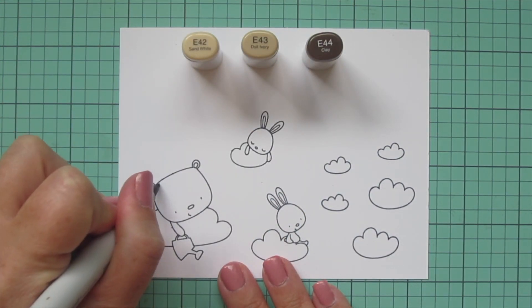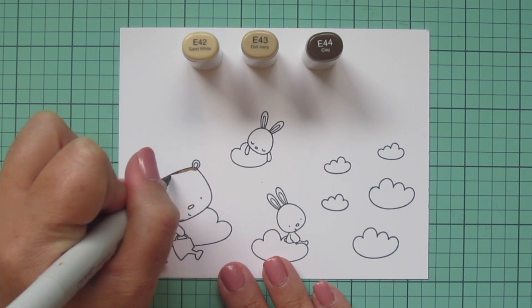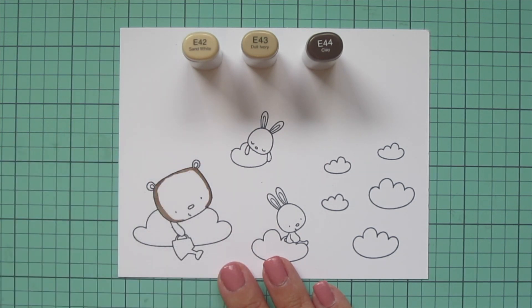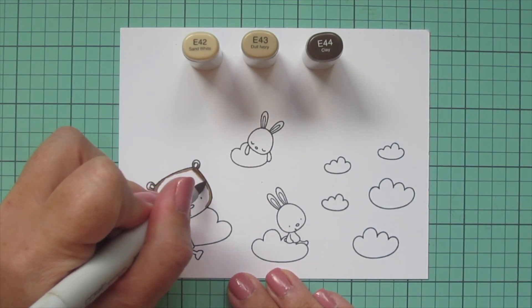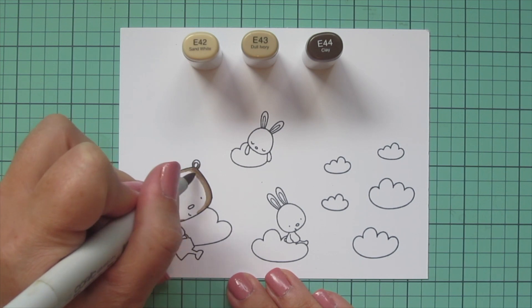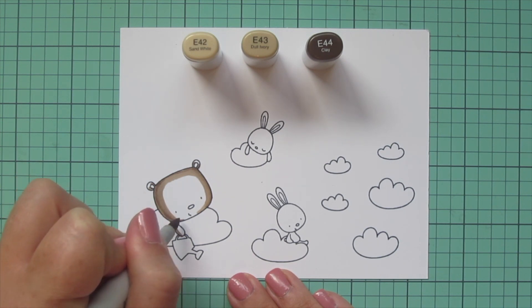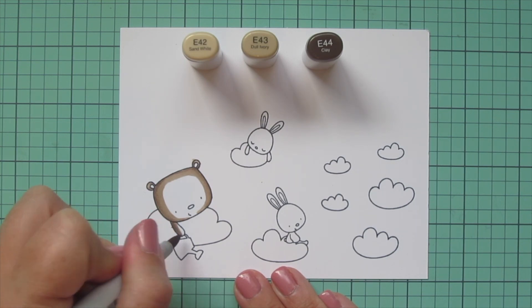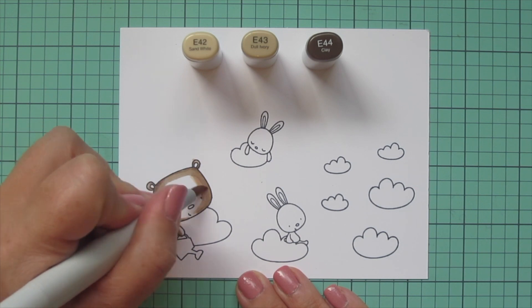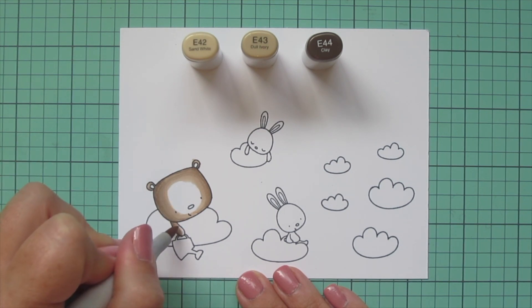I'm going to start with my little bear and color him in some brown tones. I chose E42, E43, and E44. The E44 is going to be my darkest shade, so I'm laying in some shadows on the sides of his face and along the side of his arm, and then beginning to blend that out with the E43. I'm going to keep my darkest colors mostly to the edge.